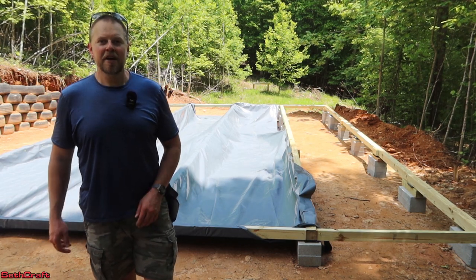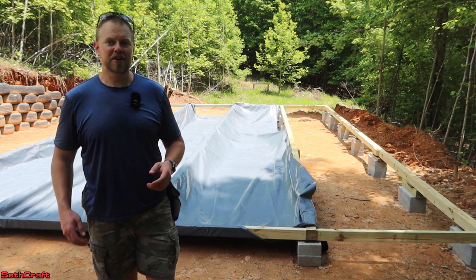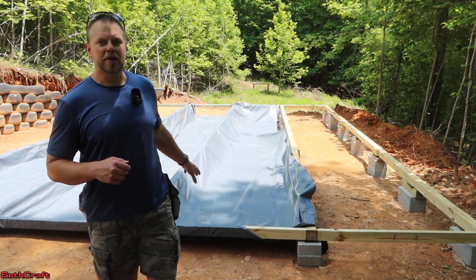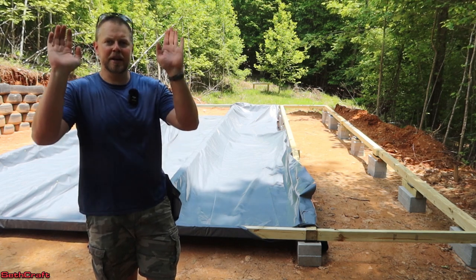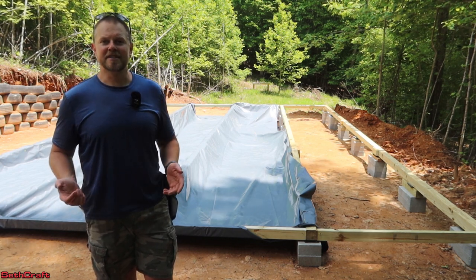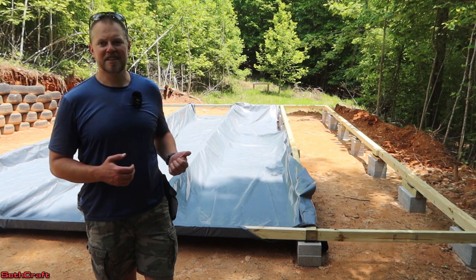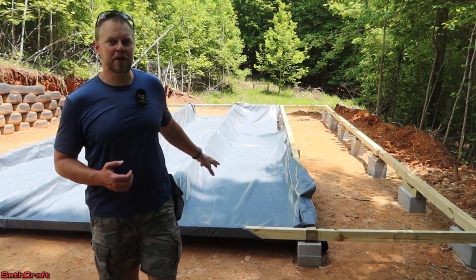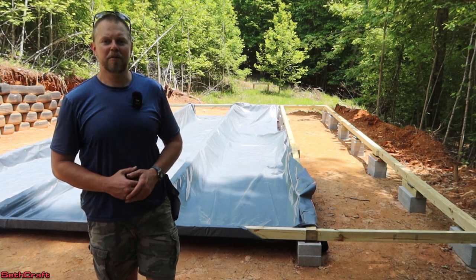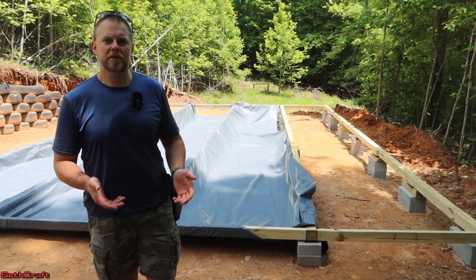I've built four other sheds. The very first one I did not put any moisture barrier underneath, and about the second year in I started getting mold issues inside. So I climbed underneath, spread out a moisture barrier, tacked it up the same way I'm doing here, and also put a second one up as an underpinning directly on the base of the building — and I've had a huge difference in moisture content inside. This new shop is going to have a mini split for heating and cooling, which will also reduce moisture, plus I'm going to add foam insulation board as another method of keeping ground moisture out.